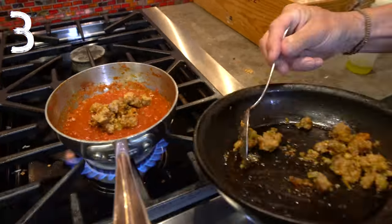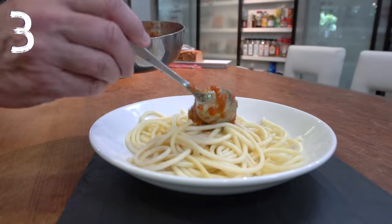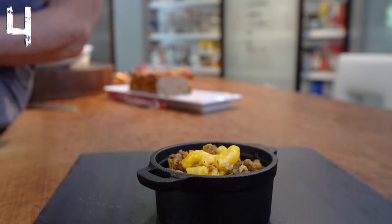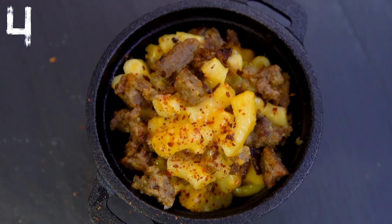Or try adding some meatloaf to a marinara for a quick and delicious meat sauce on top of pasta. And even the most basic macaroni and cheese can become legend with the addition of fantastic meatloaf and a sprinkling of red pepper flakes.